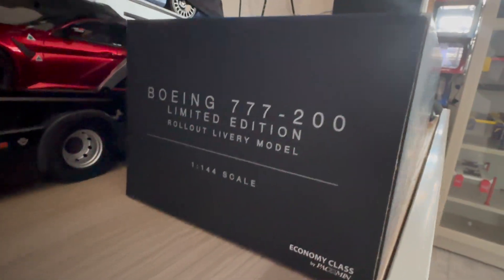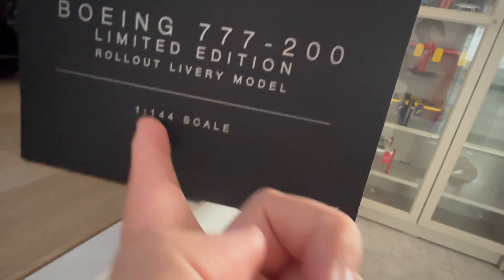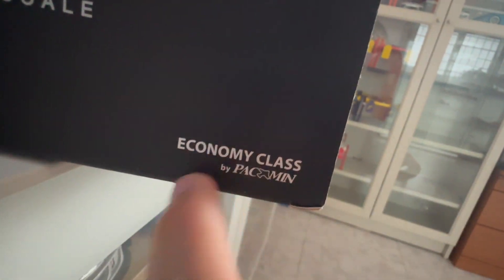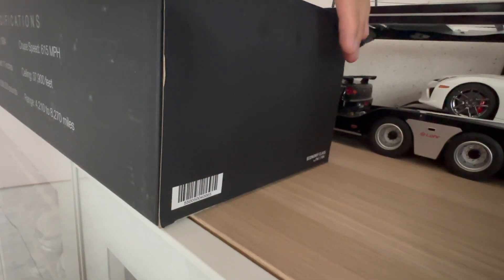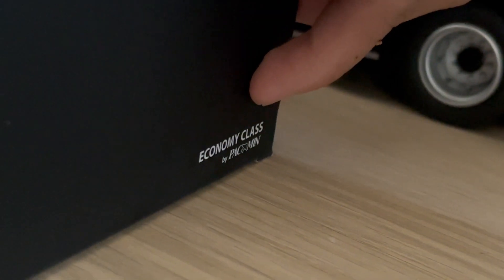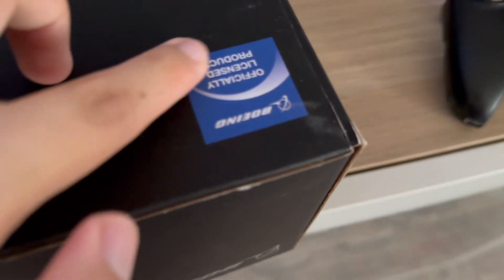Moving to one side of the box, it's got more information about this model — the Boeing 777-200. It is a limited edition model in the rollout livery, and this is the pack economic class by Pacmin itself, which I have no idea what that means. On the other side of the box you've got a plain simple black image with the Pacmin logo at the bottom, same on the other side. You've got the barcode for this model, and right at the top the Boeing logo and '777-200'. At the back is the official stamp of approval from Boeing, along with trademark logos and more information about this model.